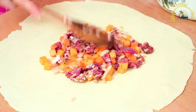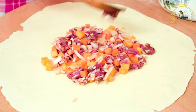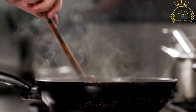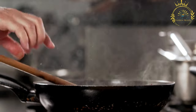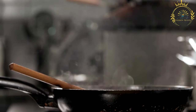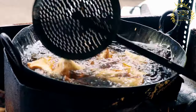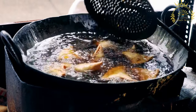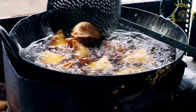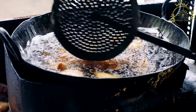Ingredients for the pastry dough: 2 cups all-purpose flour, quarter cup vegetable oil, half teaspoon salt, and water as needed. For the filling: 2 cups boiled and diced potatoes, 1 cup cooked mixed vegetables (peas, carrots, corn, etc.), 1 teaspoon cumin seeds, 1 teaspoon grated ginger, 1 teaspoon garam masala, half teaspoon turmeric powder, half teaspoon red chili powder (adjust to taste), salt to taste, chopped cilantro leaves, and oil for frying.